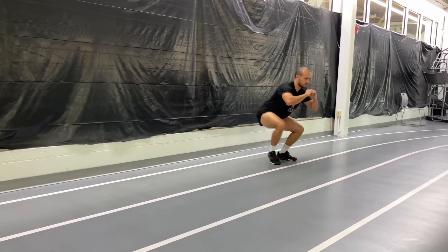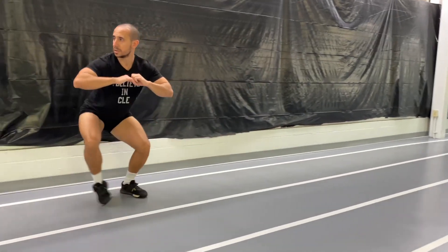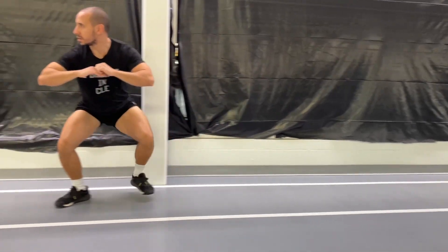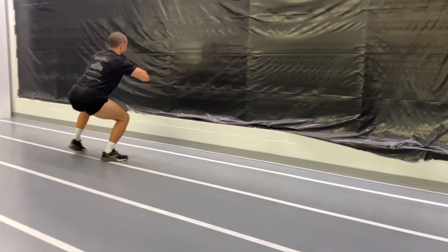Next is side shuffles. Once you get to a halfway point, turn around and do the other way, so that way the other leg gets the training.